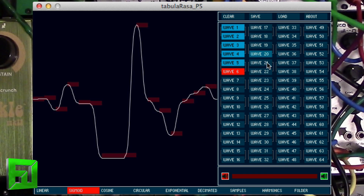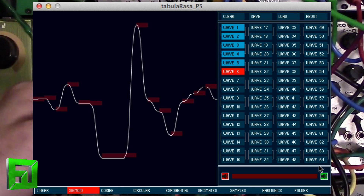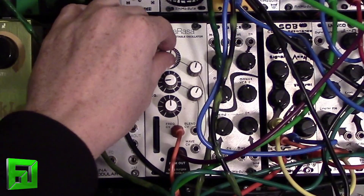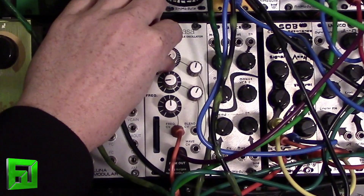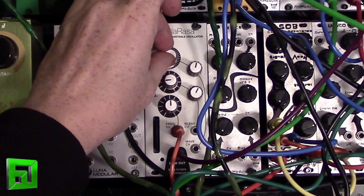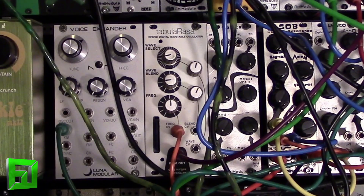You can go through and pick 64 wavetables to install into it. Once you've done that, you just print that file to an SD card, pop it in the Tabula Rasa, then turn on the power and it will load the DAT file and you'll be all set.